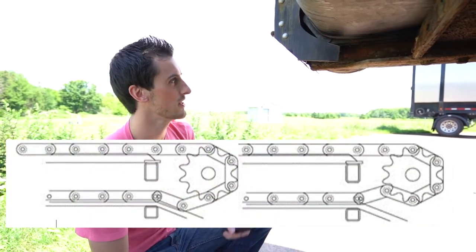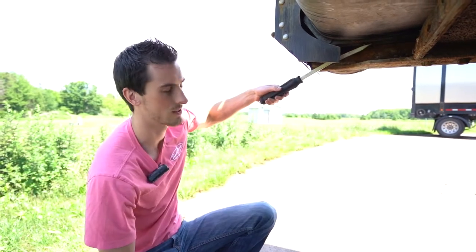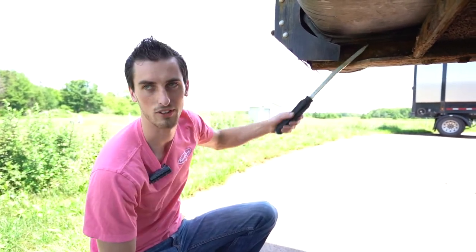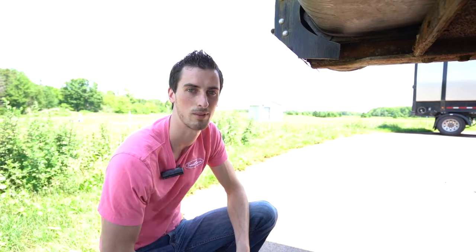I'll put a diagram up on screen. Sometimes, instead of dipping down, it might stick to the sprocket and go up. So if it either rides up before leveling out or rides down before leveling out, those are both good signs of a chain that's not properly tensioned.